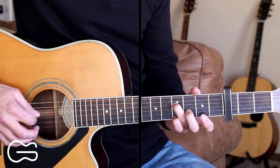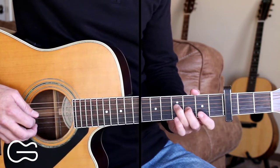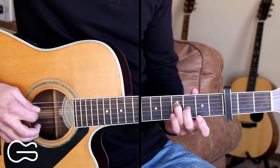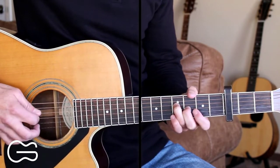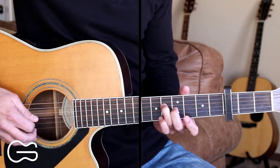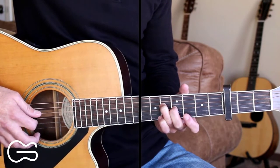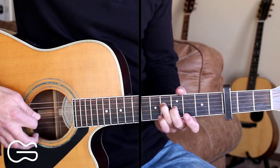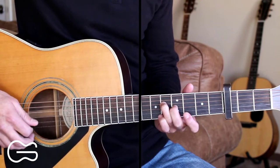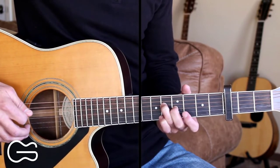Then we're going to take our second finger, put it here on the third fret on the third string, leave our third finger here on the fourth string. So we're third fret, fourth fret. We're going to pick those both together and we're just going to move up one fret, up to the fourth and fifth fret. Then we'll just go down up right there on these two or three strings. You can actually hit the second string also, which is open.